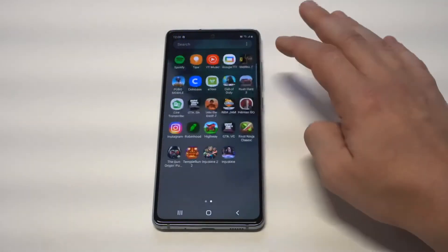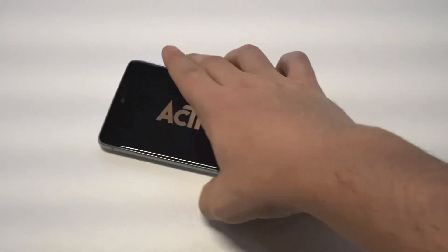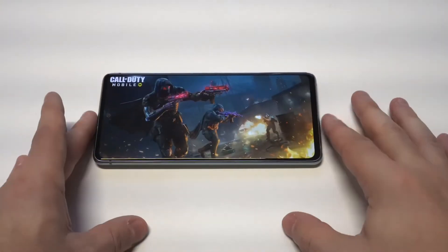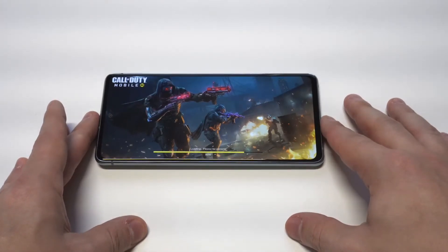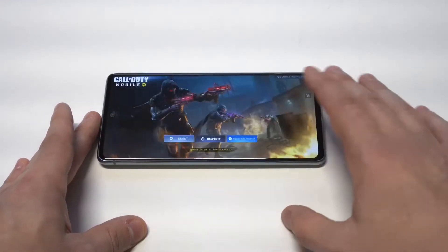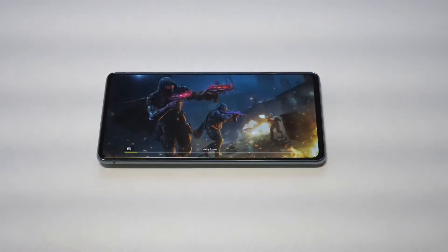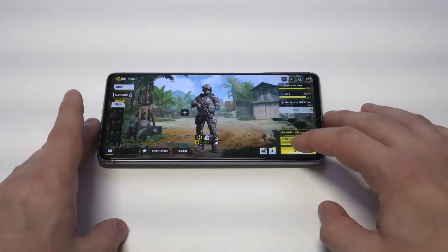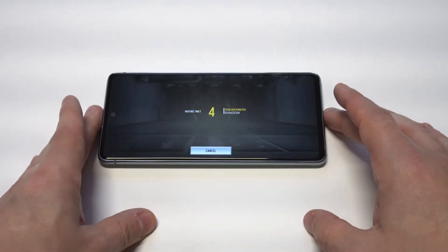Just a couple little tips right there. I did want to pull up some COD Mobile gameplay on here — this will also make gameplay faster on your phone. The S20 Fan Edition is honestly one of my favorite Samsung phones in a really long time. It's got a much friendlier price point than the original S20, it sells for around $700, and you can get it in about five or six different colors. I have it in mint right now, but I definitely would have also considered red.